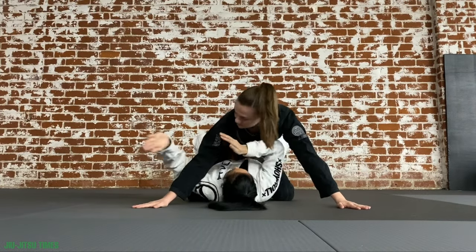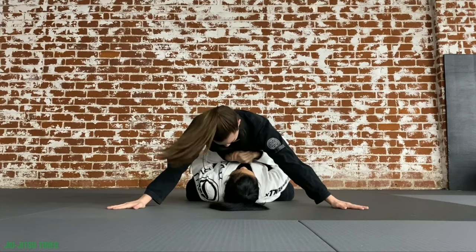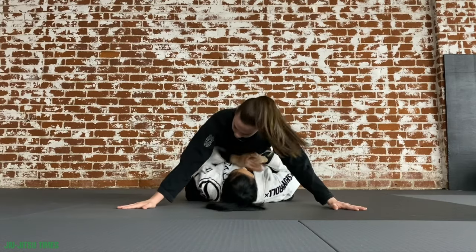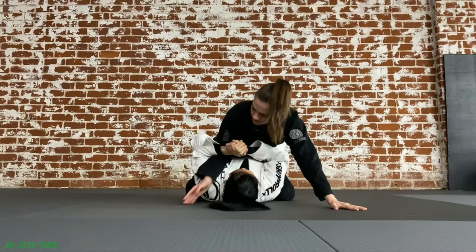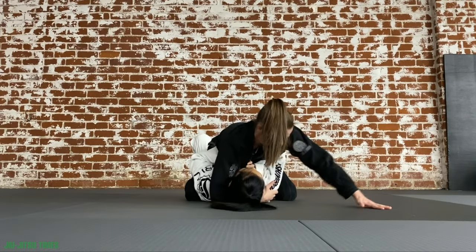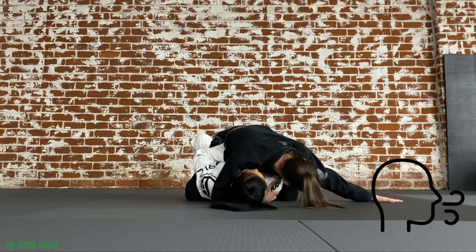I always like to challenge the white belts in my class to really try and hold the mount — not to the point where you're just smothering your partner for a four-minute round, but really try to figure out what works for you to keep and control the mount. Then you can start to work on your submissions. And partner on the bottom, when you're just starting out, my biggest advice to you is to breathe.